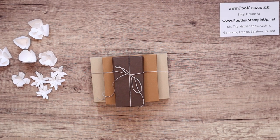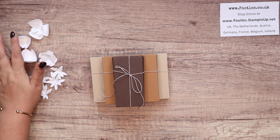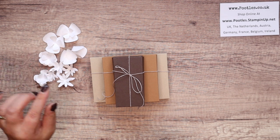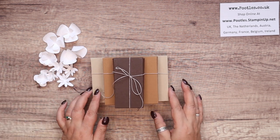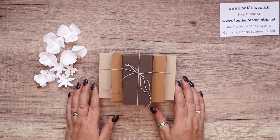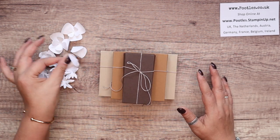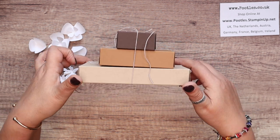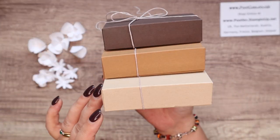Hi there, it's Sam from poodles.co.uk. Thank you very much for joining me today. If you saw my video on Wednesday where I chatted away while making all my flowers, I gave you a little sneak peek of a project that was going to be coming out today that I'm going to show you how to make — and that's what these flowers are destined for. Here is the finished project.